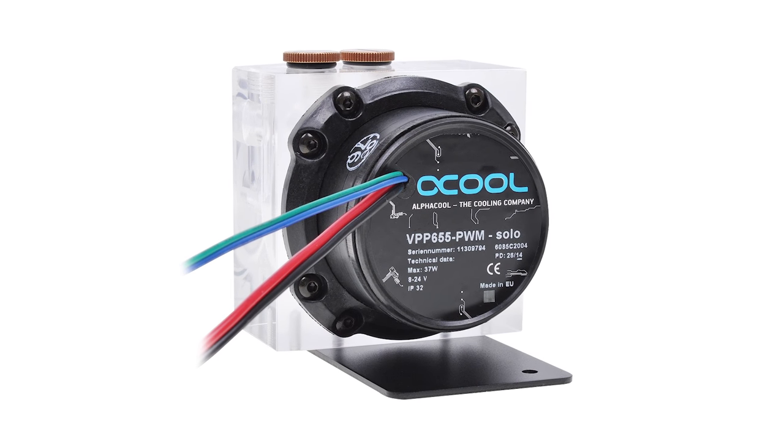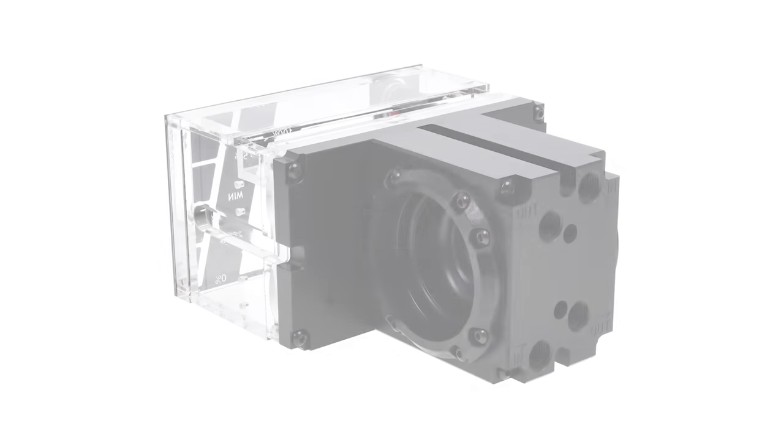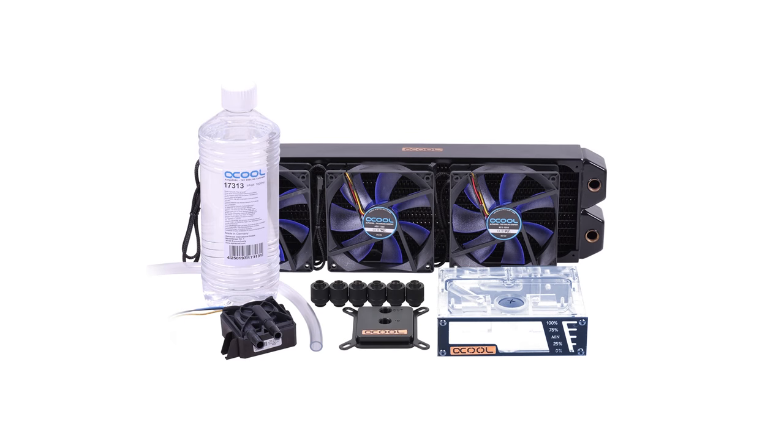Whether you're looking for a pump, reservoir, custom GPU block, or a complete loop in a box, Alphacool's wide range of products can make your next water cooling adventure an easy one. Click the link in the description for more details.